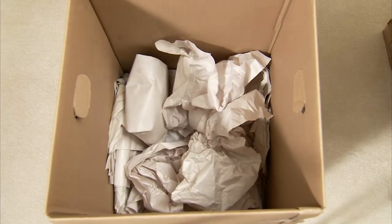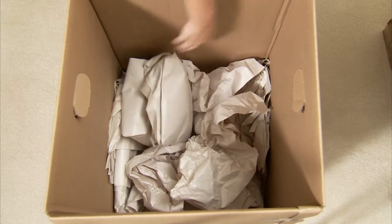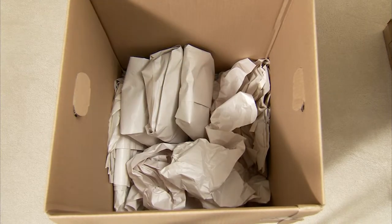Place them on their ends in a sturdy carton — never pack them flat in the carton. Put the heaviest items in the bottom and build up in layers with the lighter items. Separate the layers with crushed paper.